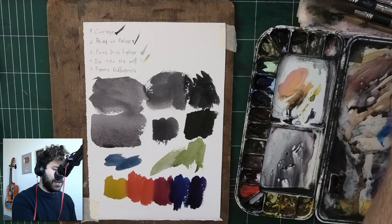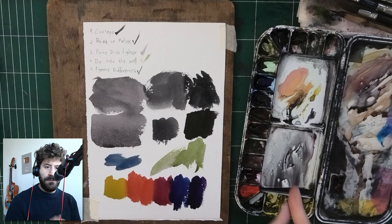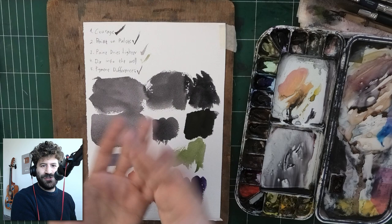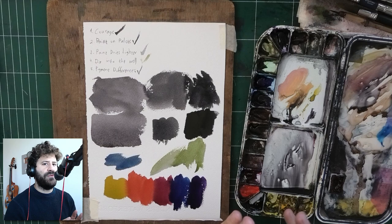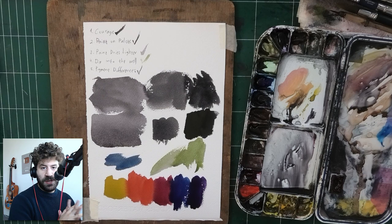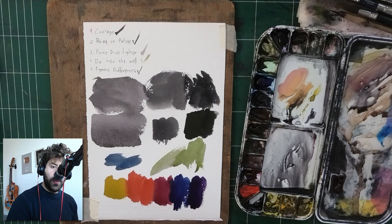Just to conclude: maybe it's an issue of courage — if it is, just do this once on a spare, isolated piece of paper. Feel what it's like to mix a very dark value once, and you will solve it for life. Second, paint on the palette may look darker or lighter than it actually is — the only way to know is to test it on paper. I use test paper all the time before applying paint to a finished painting. Next, the paint will dry lighter — over the course of this video you're seeing these paints dry and become significantly lighter. And don't be scared to dig into the well. Finally, pigment differences — some are just naturally darker. If you need a dark value with one paint, just switch it: don't use Pyrrol Scarlet, use Quinacridone Rose.